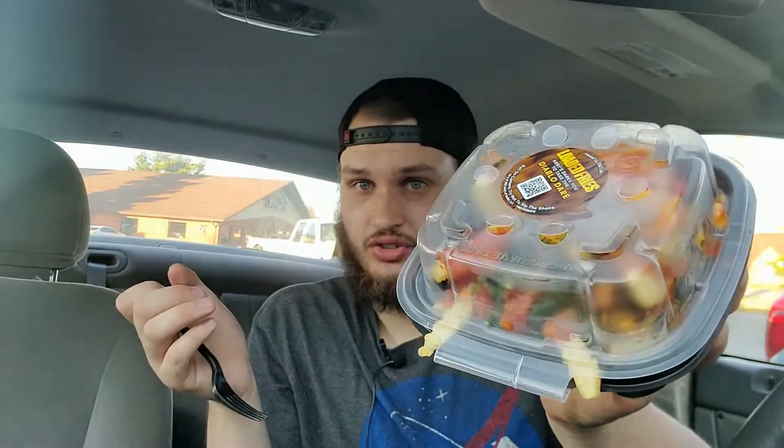Check out those videos — I have a playlist for the Diablo Dare in my autostats. But they added something else to it along with bringing back those two items: they have loaded fries with it now, which I find very interesting.